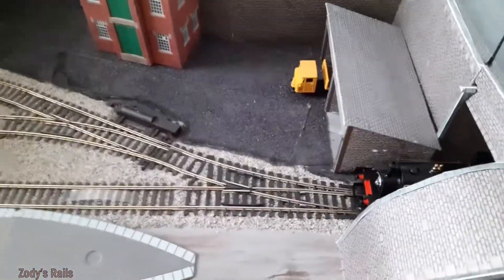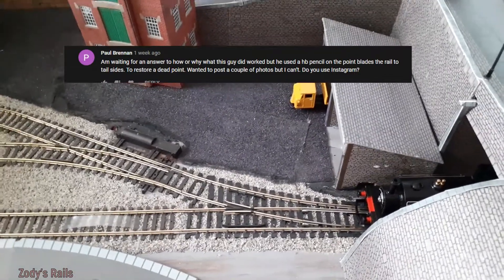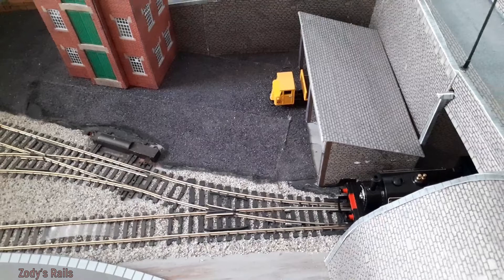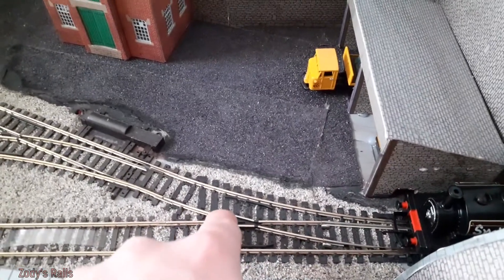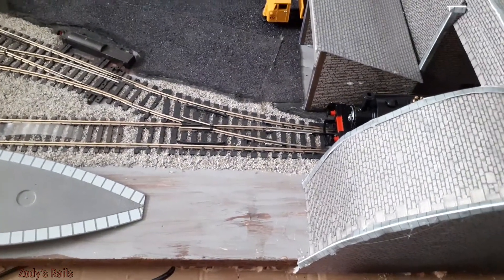To try and see if something will work, I'm going to go by a comment from one of my subscribers. I'm currently in the edit — just want to clarify: the picture they sent me on Twitter is a little bit different to what I've done here. The picture had the guy adding graphite to the blades themselves, but as there's still power going to both tracks, I thought I'd try it on the frog at the top. It might add a little bit more conductivity so I can get over the dead point.